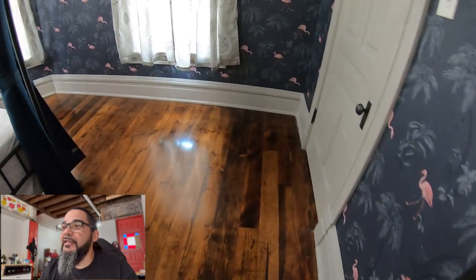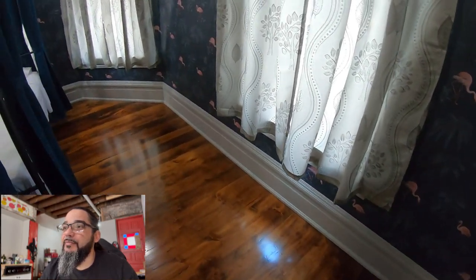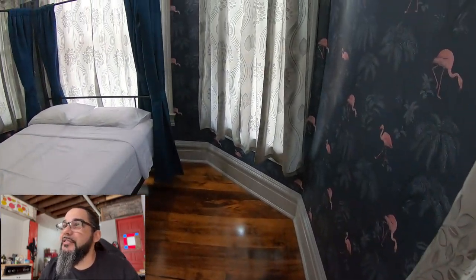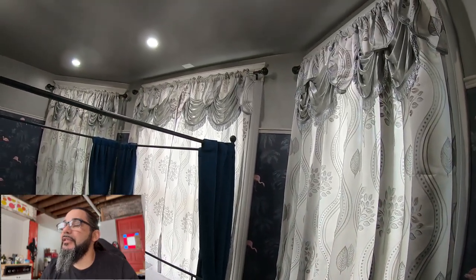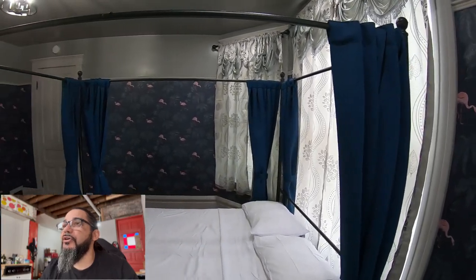The floor took quite some work. I had to rent machinery from Home Depot to sand it down. I wish it would have come out a little better with more time, but it came out pretty good. He wanted some spotlights above his bed, so I installed those.